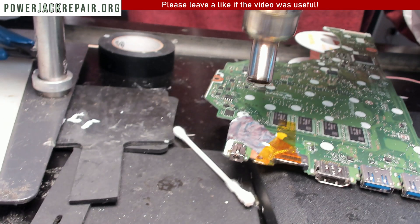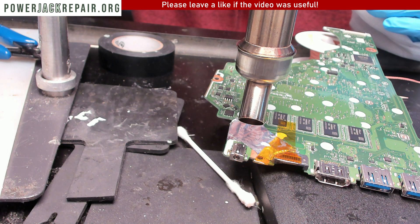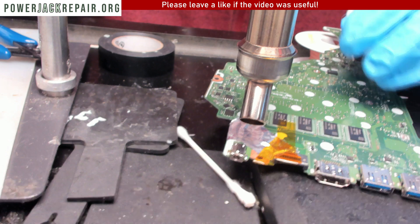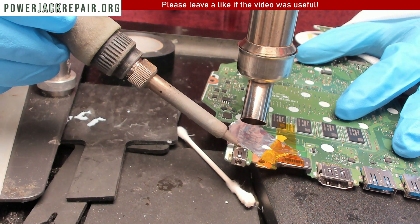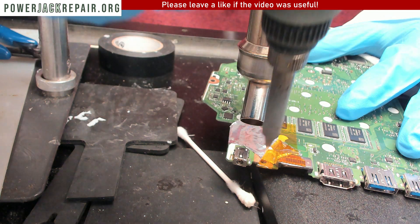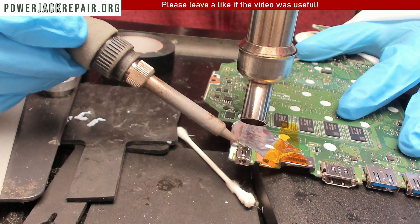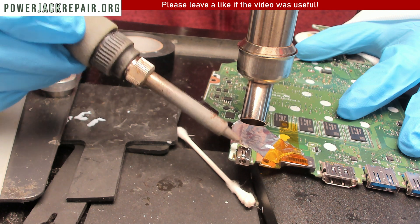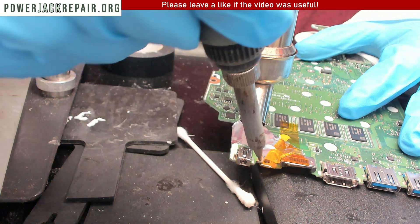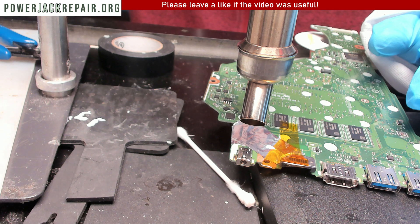Next, we position the hot air to blow. We'll start at 330 degrees. Let's power it up, and at the same time add some heat using the soldering iron. Now 330 degrees might not be enough — we might need more than that. Let's raise it to 350.